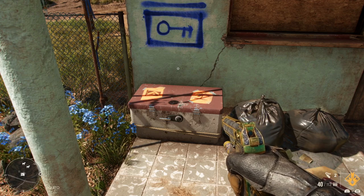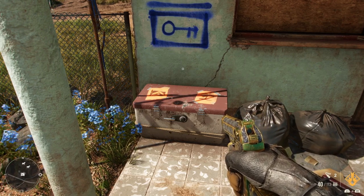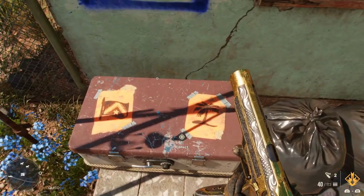Hi guys, welcome to the video. Today we're going to be showing you how to crack open this cryptogram chest — it's the one with the flag and the palm tree.